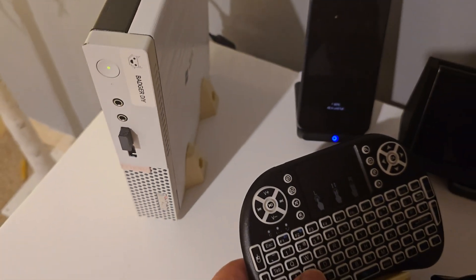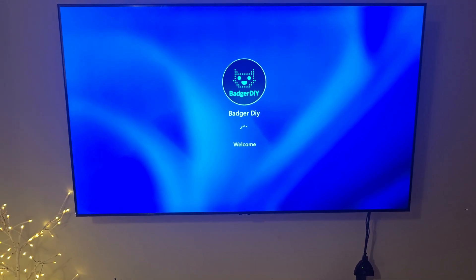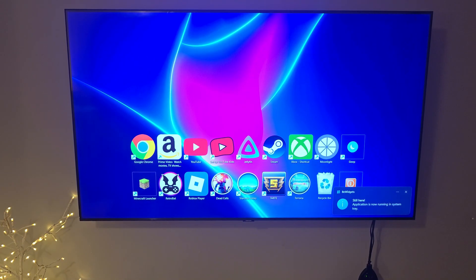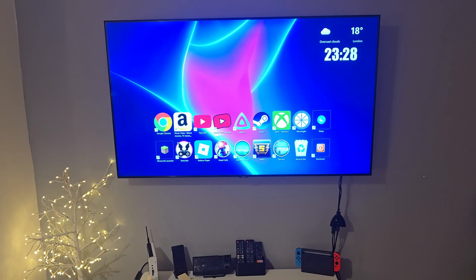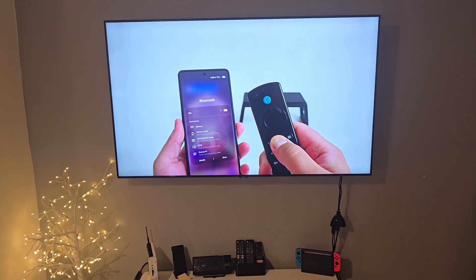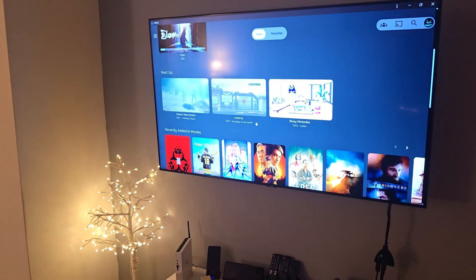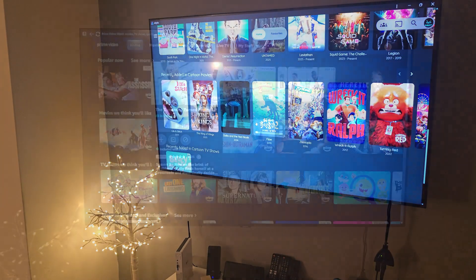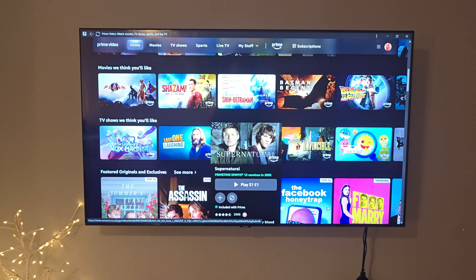Now let's do our first boot to test if everything works as it should. Time for a quick media test — we'll launch YouTube, Jellyfin, and Prime Video. Everything works just like you'd expect. Navigation is smooth, streaming is solid, and having a full Windows OS means you're not locked into anything. The wireless keyboard makes it super easy to use.